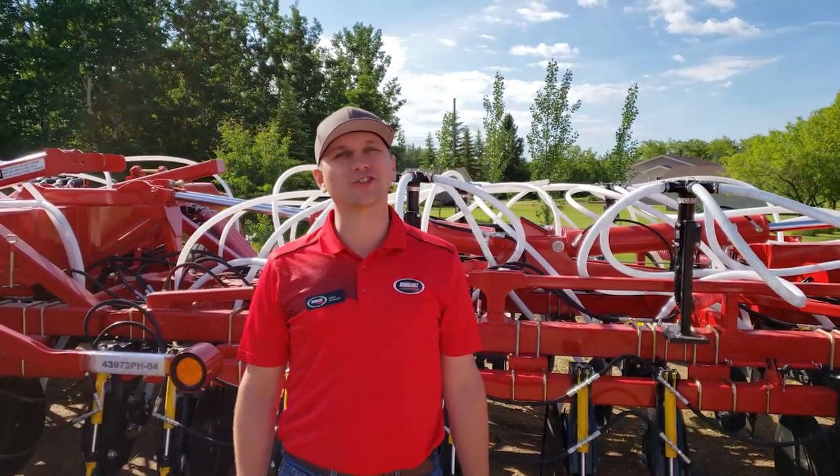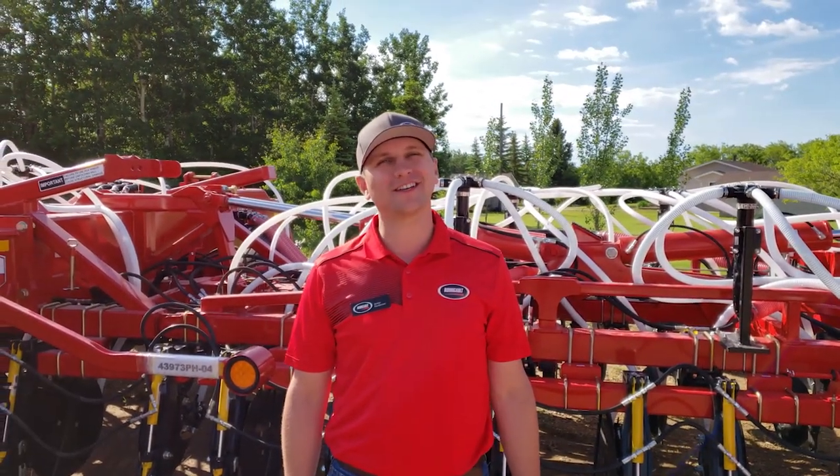Hi, I'm Jordan Henderson, Territory Manager for Borgo Industries, and welcome to Seeding is Believing 2020.